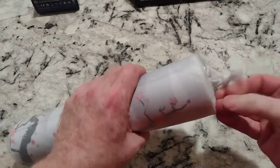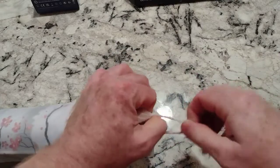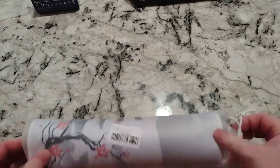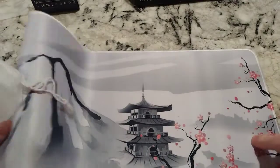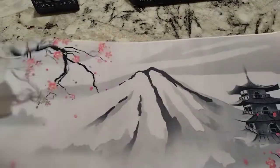Oh, are you kidding? Let's just get this out of here. This came from China, I'm sure, but yeah, ten bucks. It's a Japanese-themed one — I thought it was kind of cool.